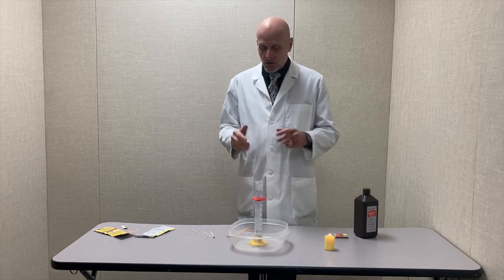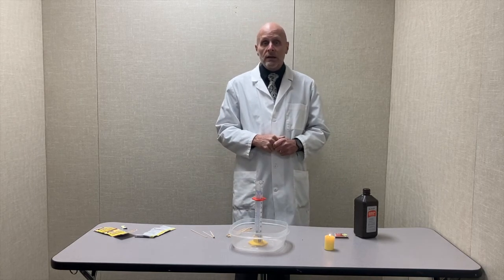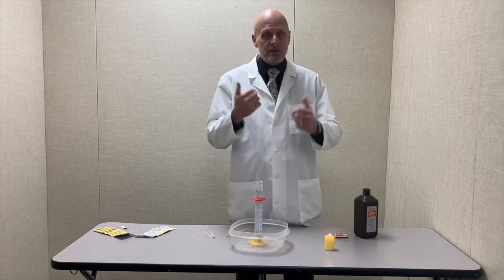How many times can you get that to relight? I saw a student one time do this 100 times by producing so much oxygen that it kept relighting over and over again.